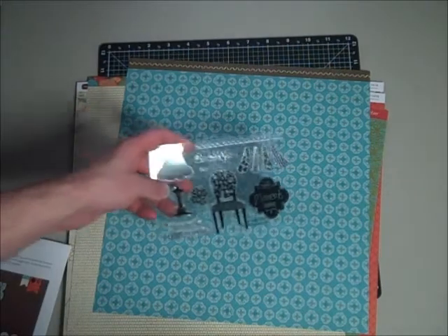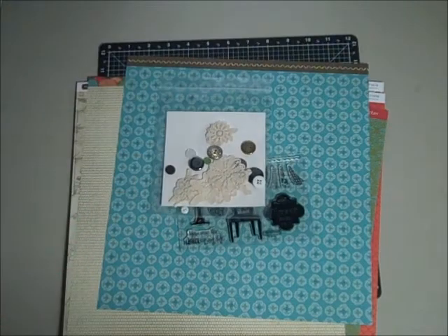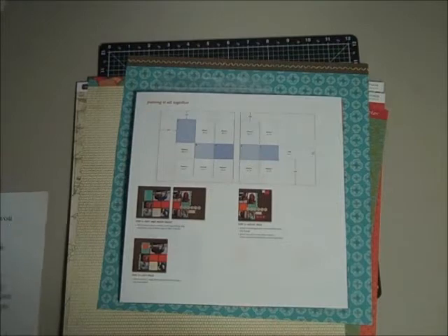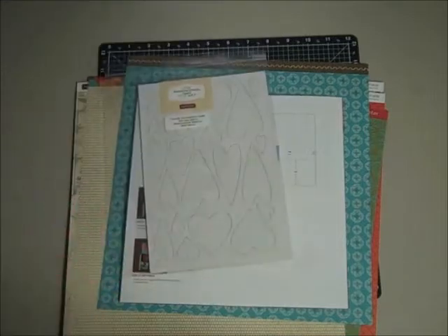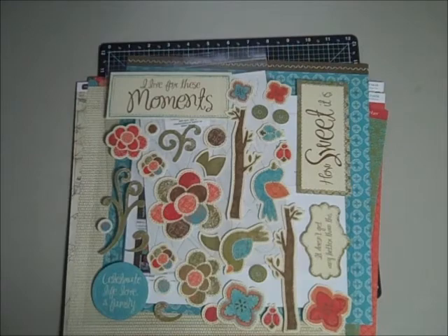You'll also get an exclusive stamp set only sold with the kit that matches. You'll get matching accessories, as well as full color instructions to make the layout and even information on doing an additional project. When you purchase the full kit at full retail price, I will include the matching complements, which this month would be the beautiful canvas shapes. All of this kit for just $34 which pays for shipping right to your door.